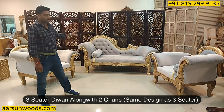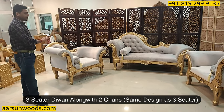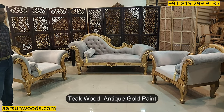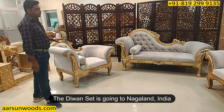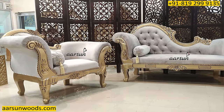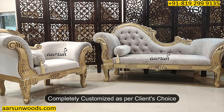This is a three-seater, along with this I have two chairs for the same design and the same concept. This is antique wood, antique gold paint and a beautiful fabric as chosen by the client. This set is going to Nagaland and everything that you see is the client's choice — the colour, the fabric and the design also.